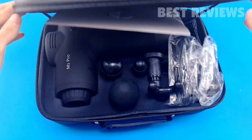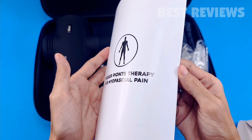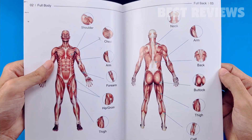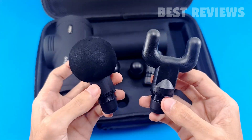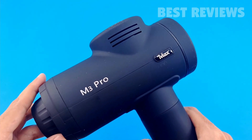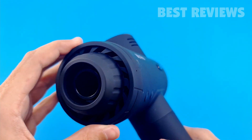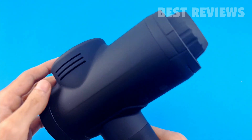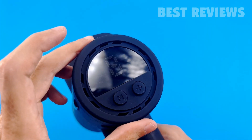When you open the box, you'll get a user manual, trigger point therapy for myofascial pain, charging cable, power adapter, five different massage heads, and a massage gun. The Epov M3 Pro Max Massage Gun features a super sleek, all black design and comes in an equally slick black carrying case that keeps each individual piece perfectly organized and protected.